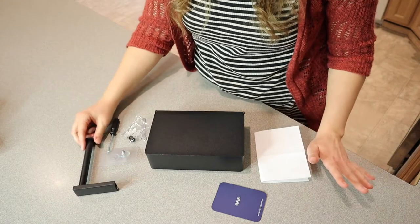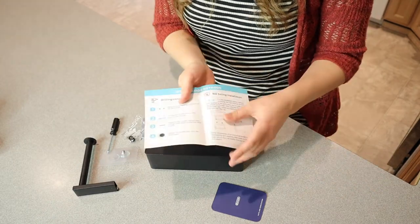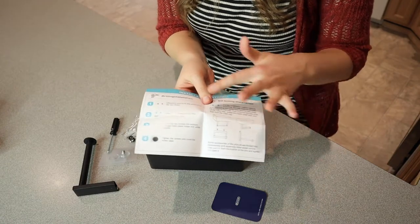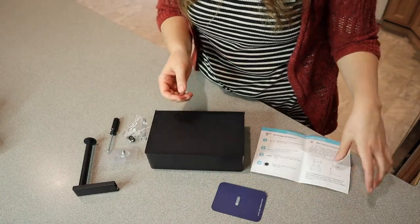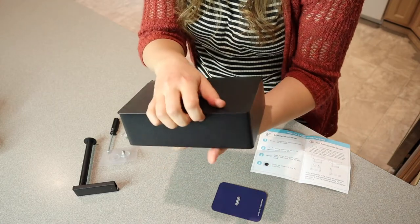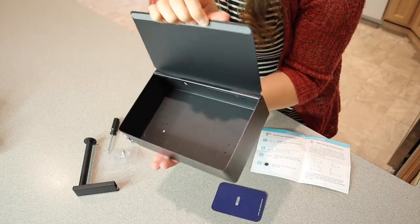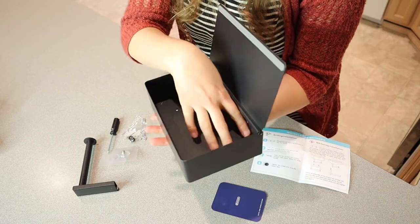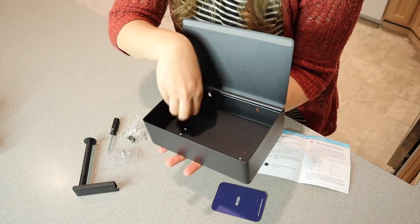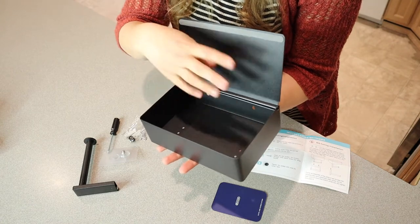So this is everything that this comes with. It comes with a user manual right here, which is really straightforward and to the point — it has pictures so there's no confusion. We have the top of the toilet paper holder right here. This is the compartment I was talking about earlier, and you can see it's a pretty large compartment. You can definitely store sanitary items or a whole container of baby wipes in here.